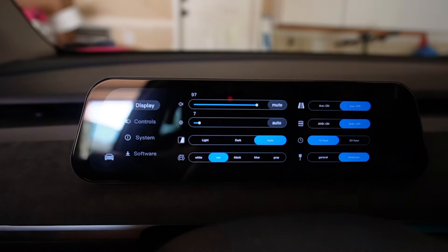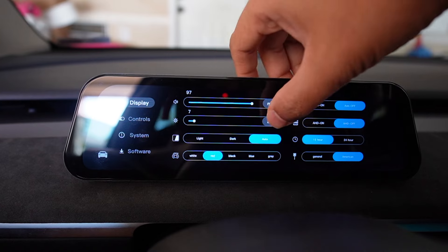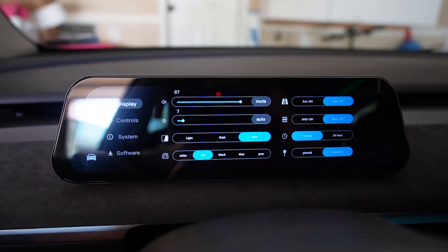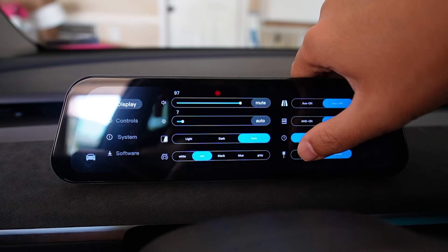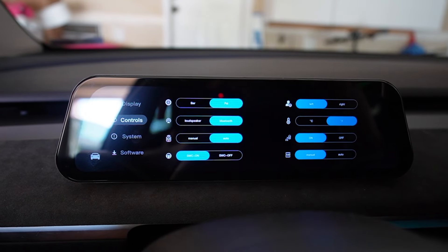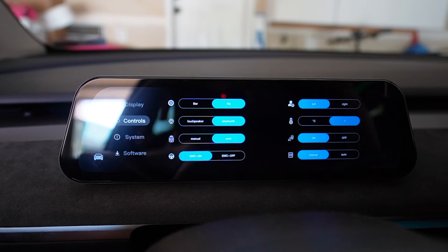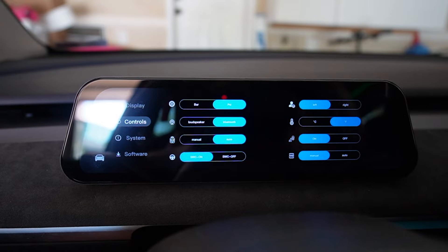Now let's go through the settings. This is the main setting. This is the display setting with volume control. The brightness on the display — you can change to auto or manual — and you can change the mode on the display: light, dark, or auto. You can also change the car colors to match your car and turn on and off the rainbow road while you have autopilot activated. This is to turn on and off your optional front forward camera, your time, and the stop sign shape — general or American. The next one is control: you can change between bar and PSI, built-in speaker or Bluetooth, manual or auto detect for your phone to connect to the display for Apple CarPlay and Android Auto, and you can also turn on and off the steering wheel button control. This one is to choose between left and right for the driver's seat, and temperature, on/off the blind spot warning, and manual or auto for the front forward camera.